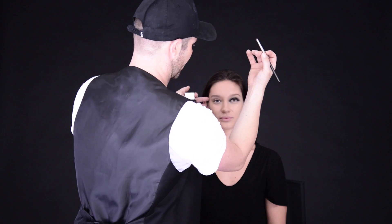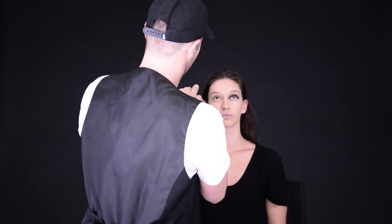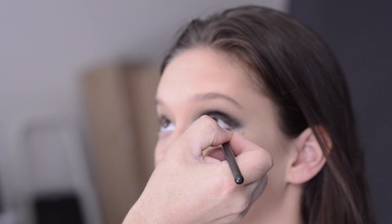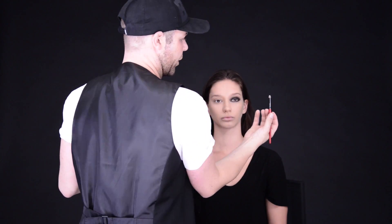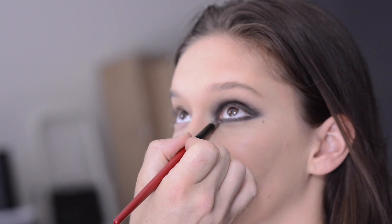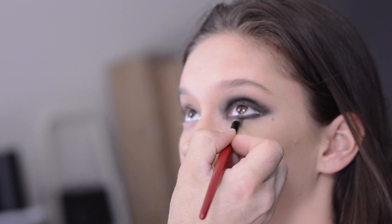Next, look up for me, and we're going to take the dark black eyeshadow underneath the eye as well to continue the line all the way around. The smokey eye always continues underneath too. Then take a clean brush — also bullet shaped but a little bit bigger and softer — and blend that line underneath as well. The smokey eye should always have soft edges and never harsh lines.